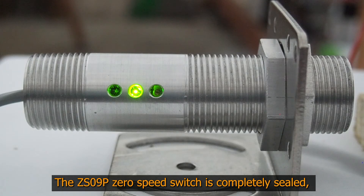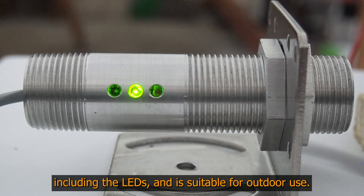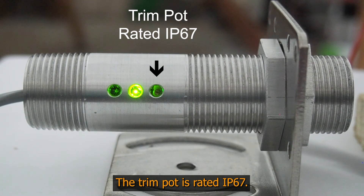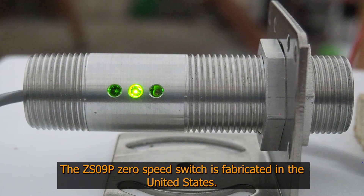The CS09P Zero Speed Switch is completely sealed, including the LEDs, and is suitable for outdoor use. There is a trim pot for set point adjustment. The trim pot is rated IP67. The CS09P Zero Speed Switch is fabricated in the United States.